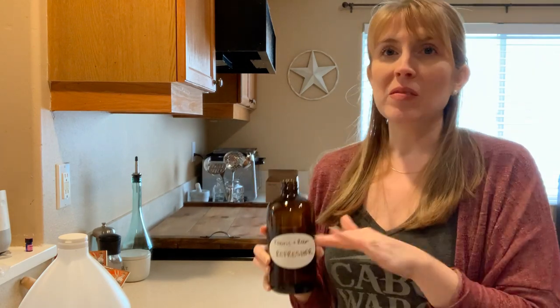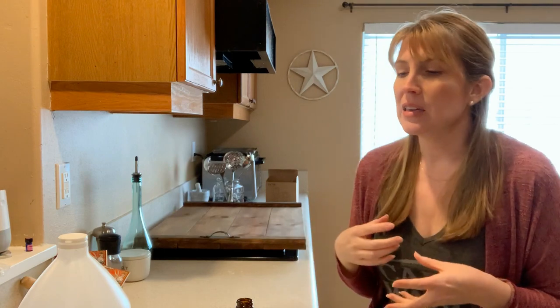I have done other videos on my channel with different cleaners and things that are chemical free and phthalate free. We know that phthalates cause cancer and we don't want to use these in our home for our health, for the health of our family, for the health of our pets. They're so much smaller than us and these toxins build up in their bodies a lot quicker than with us.